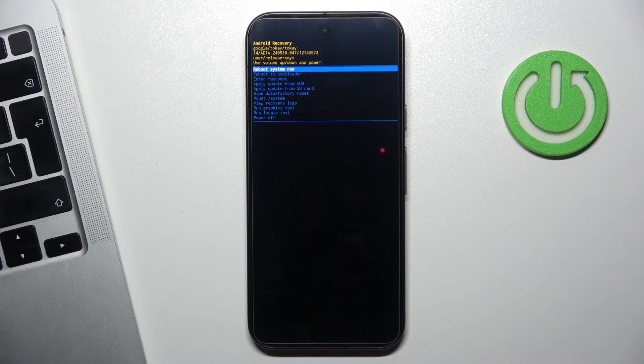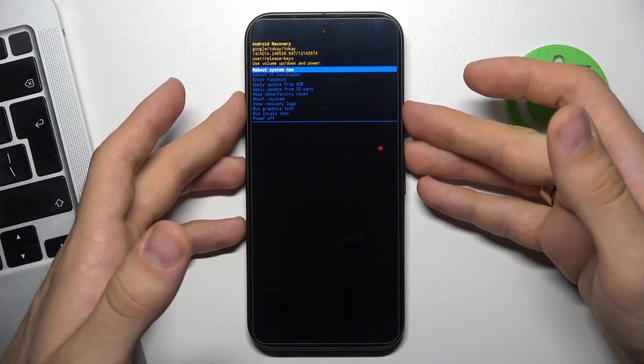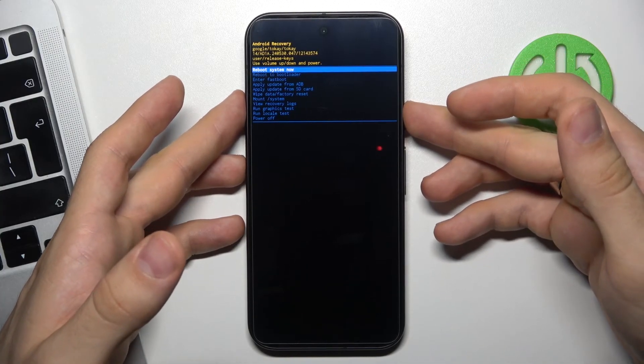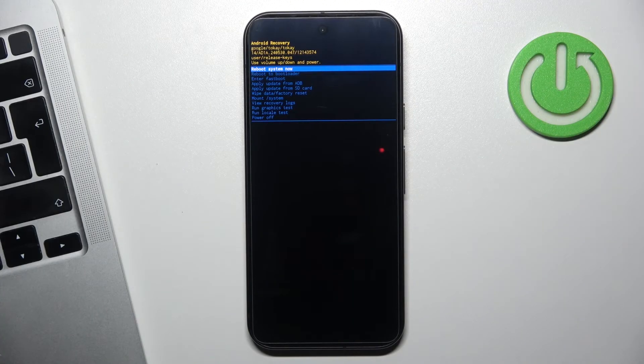But when we're trying to bypass it, press and hold the power button, then press and shortly release the volume up button, and then release the power button. We will open the recovery mode.